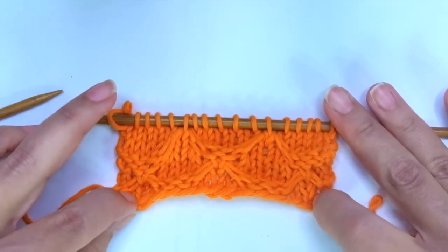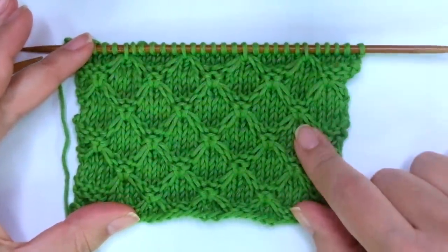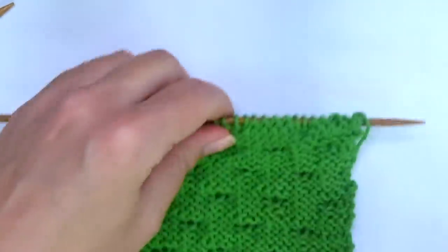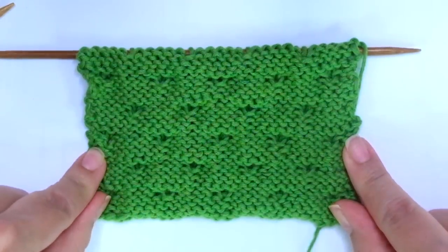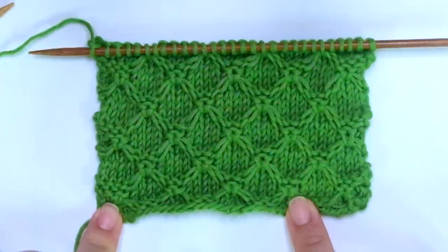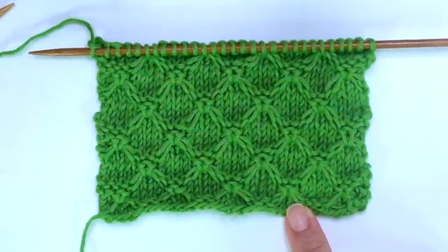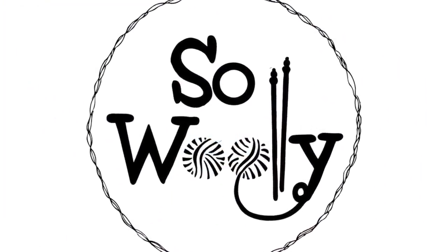Repeat these 12 rows until the desired length is reached. When finished, bind off purl-wise after row 2, facing the wrong side of the work. That's everything for today, my little woolly — I hope you enjoyed this tutorial. Thank you for watching, don't forget to subscribe to the channel, and happy knitting!